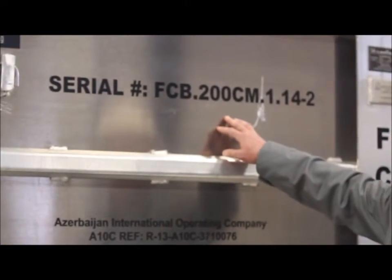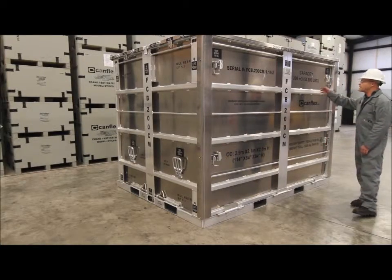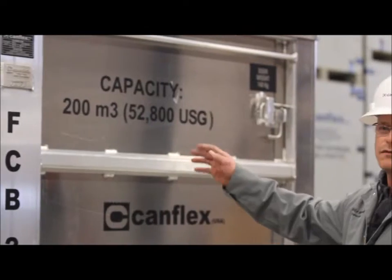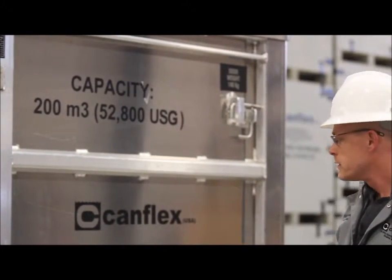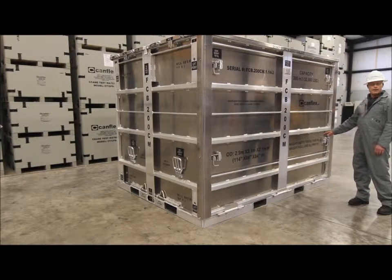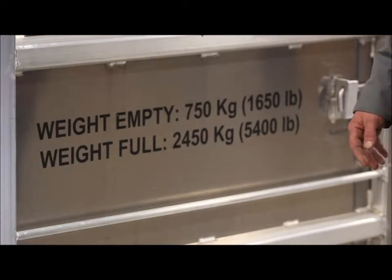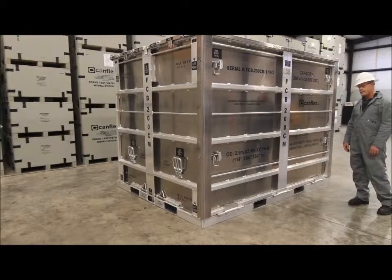This is the serial number of the bag that's inside. We have a capacity of the sea slug itself of 200 cubic meters. We have an empty weight of 750 kg and a full weight of 2450 kg.